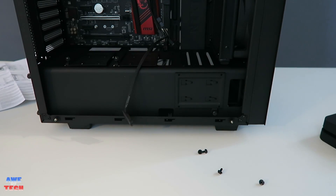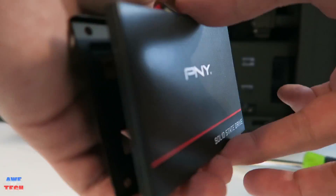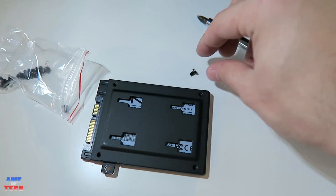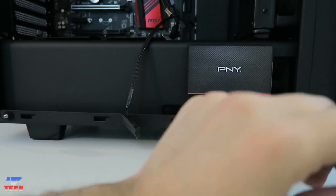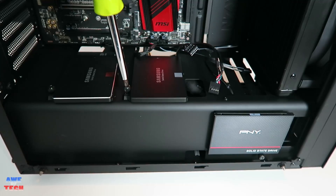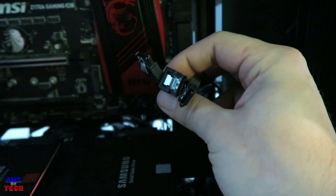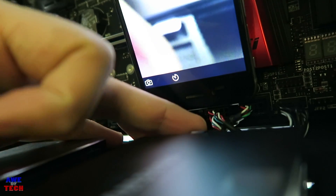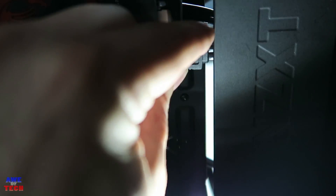For the SSDs, start with the most visible mounting bracket. Remove the caddy by unscrewing the thumb screw, slide the bracket off, place the drive inside until it clicks, then screw in four provided screws into the back of the mounting plate for extra security. Reattach the bracket with the thumb screw and repeat for additional drives. Route SATA data cables through the corresponding holes and plug into the SSDs, then connect SATA power cables from the PSU to the drives.